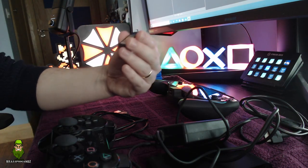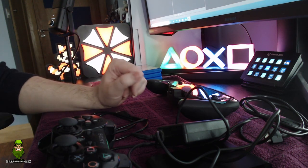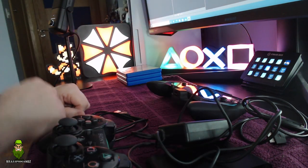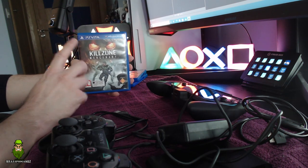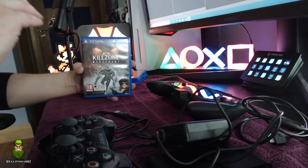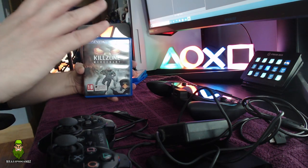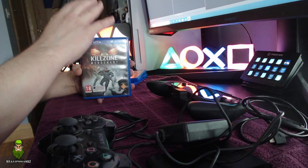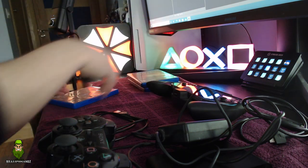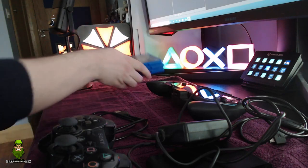The games I have: Uncharted Golden Abyss, which I believe doesn't actually work on the PS TV — some games had motion-specific and touchscreen-specific actions with the back sensors that obviously won't work here. Killzone Mercenary is epic and a sole reason I'd want to buy this. I buy games to keep and play again years later, not to build a massive collection. So I have Killzone Mercenary, Resistance Burning Sky — I'm a big Resistance fan — and Dragon's Crown, a really cool side-scrolling beat-em-up RPG.